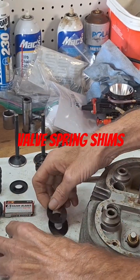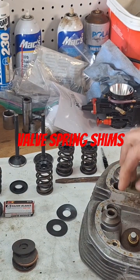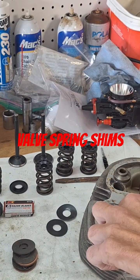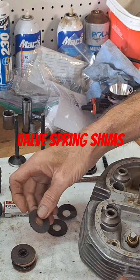Those aren't going to fit. We'll need to probably use these here — that one fits in there perfect. So I'll probably need to get some more of these smaller ones.